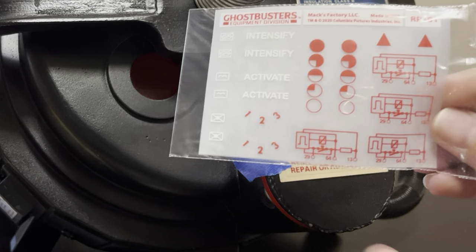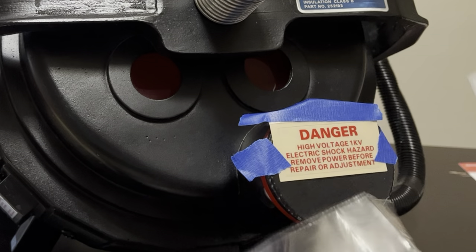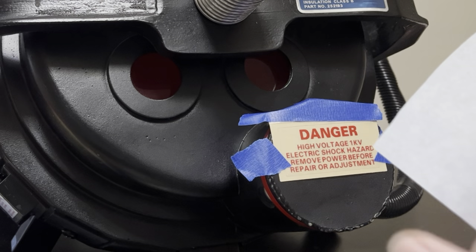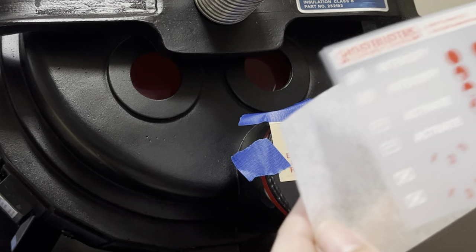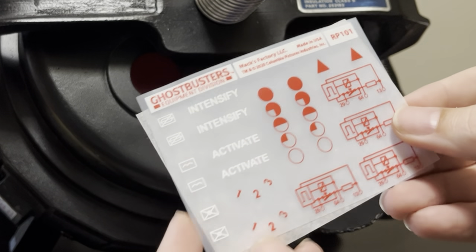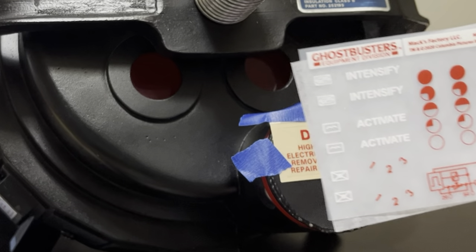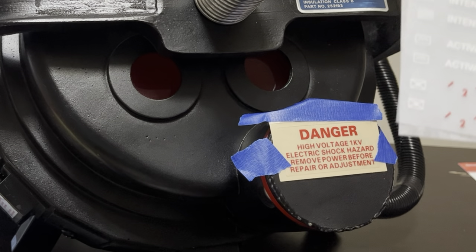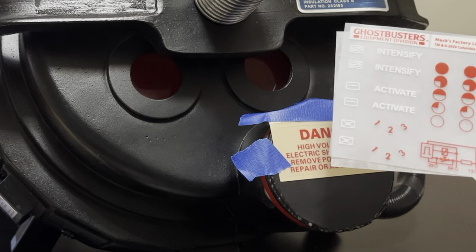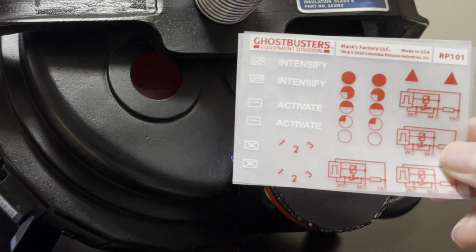The transfers themselves come in a plastic sleeve — just pull that out. Note that you have the backing paper that you need to keep behind it if you're going to be putting any pressure on these, so that they do not transfer to your build surface, to your fingers, or somewhere on your pack or thrower where you do not want them. Be sure to keep that handy and do not throw that part away.